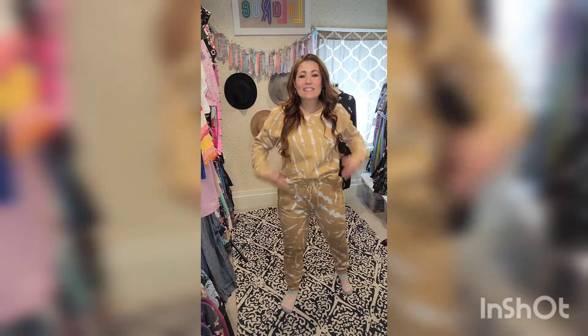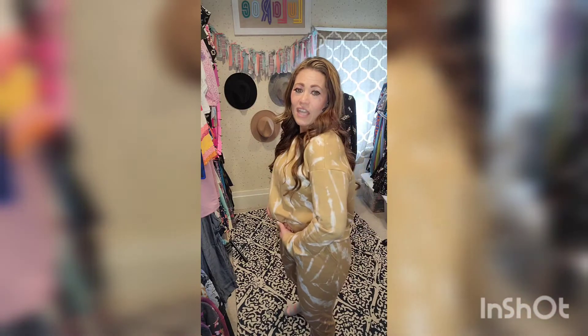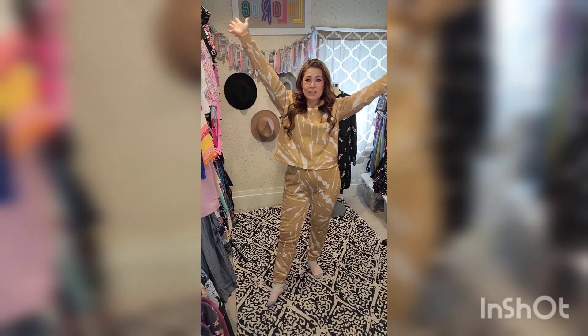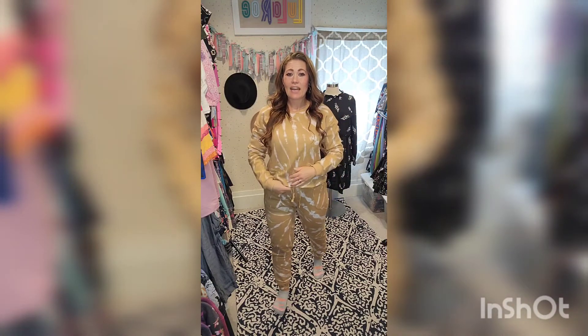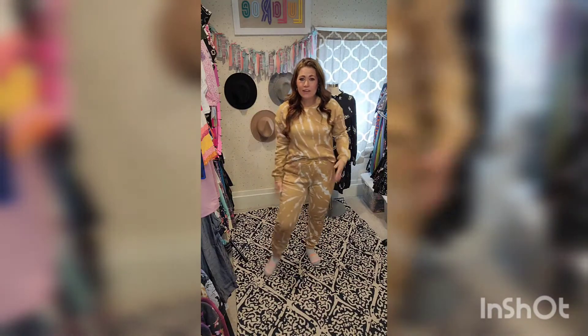So it obviously is a matching set and comes with the top. It is a crop length, but it is plenty long. You can see I can raise my arms and you don't see any belly. I do like to tuck the front in — I think I like that look better.